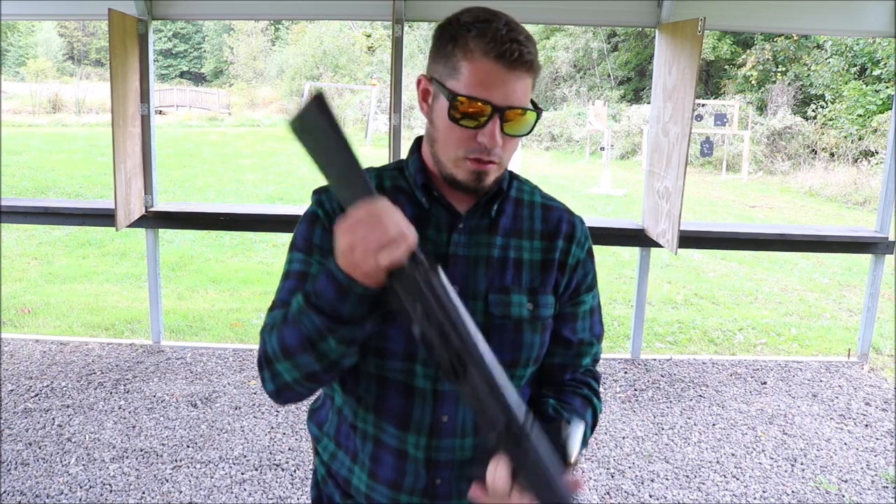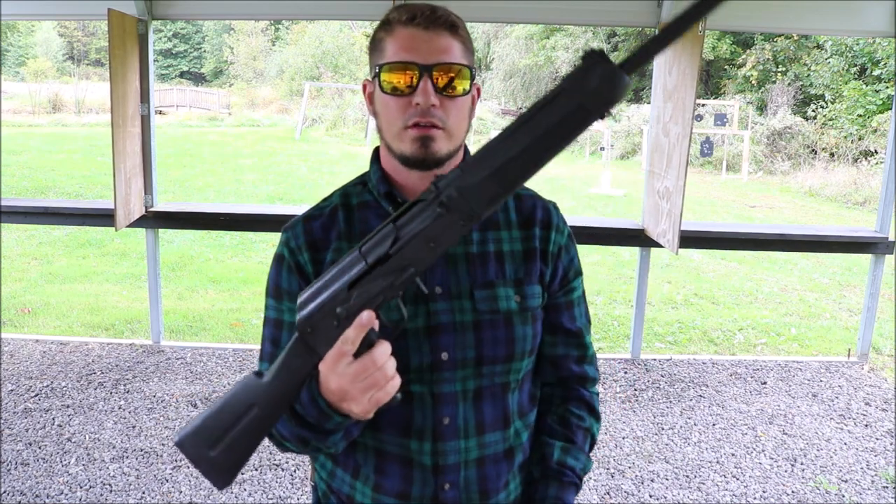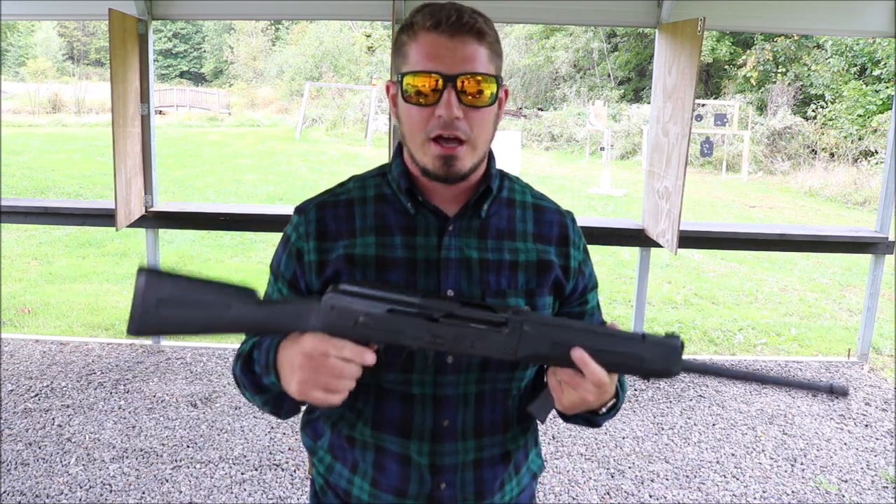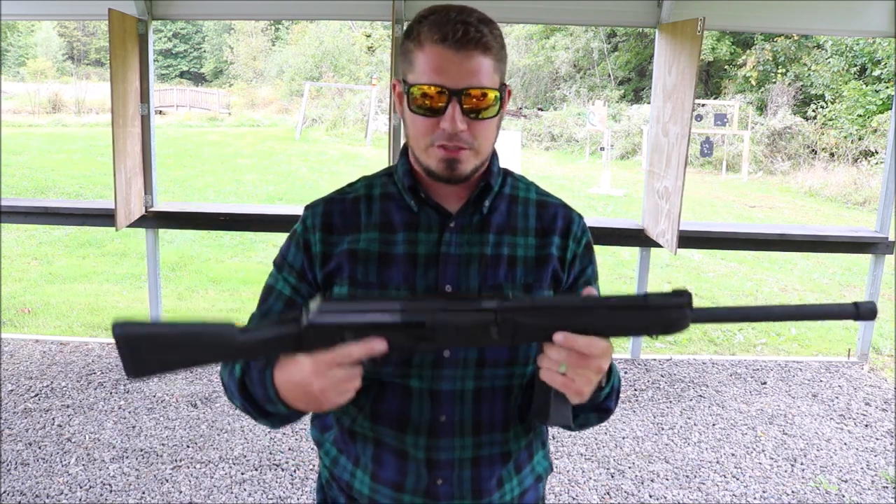A good shotgun video wouldn't be complete without some two-liter shooting. We'll take a page out of Hickok's book — I've got some two-liters set up downrange and we're going to shoot them.